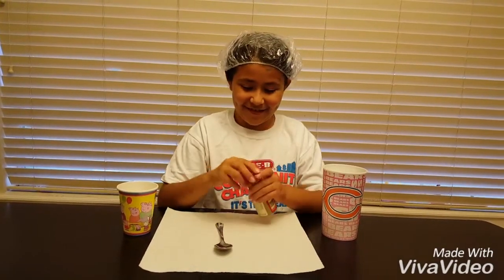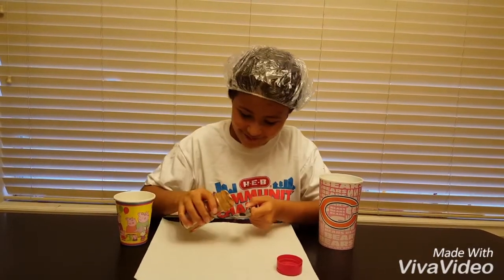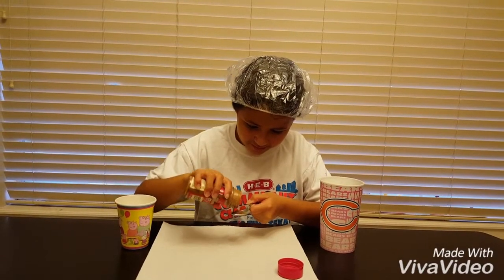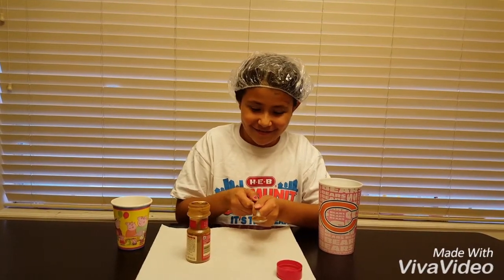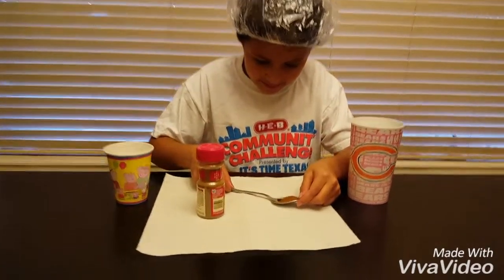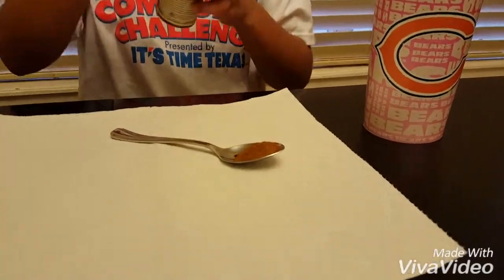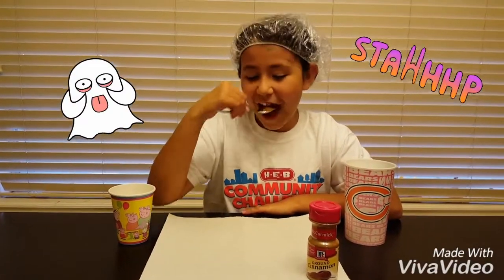I have the cinnamon. I'm going to pour some in my spoon. Is this okay? Let me close this. Oh my gosh. Okay. One, two, three.